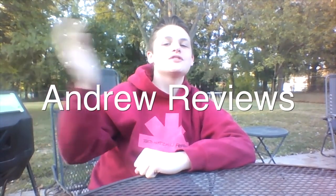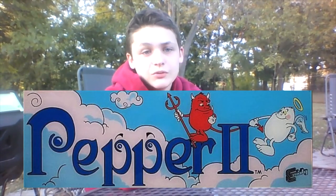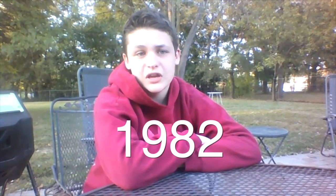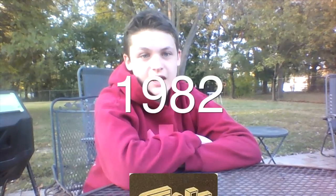Hey guys, it's your old pal Andrew Ambrose, and I've returned for another episode of Andrew Reviews! Thank you, thank you. Now for today's episode, I'll be taking a look at an awesome but pretty obscure arcade game known as Pepper 2, originally released back in 1982 by perhaps the weirdest mainstream video game company in the history of the universe, Exidy.